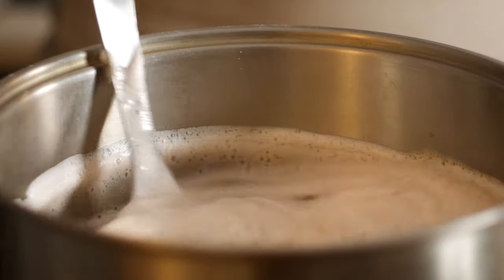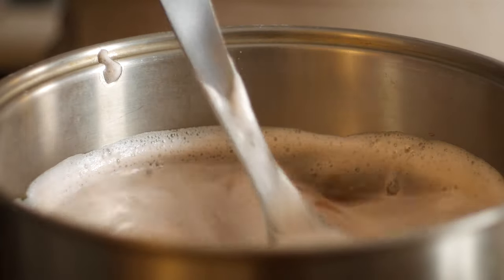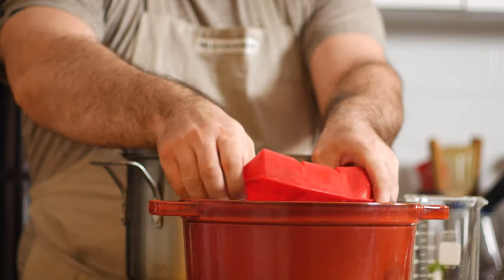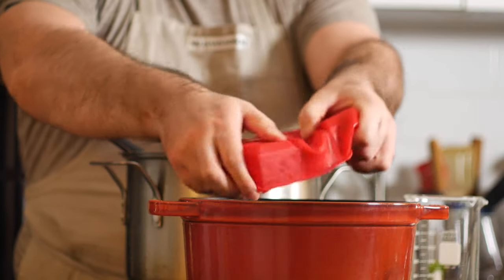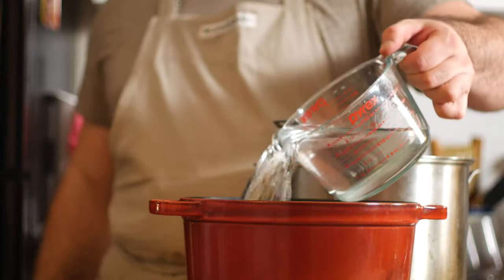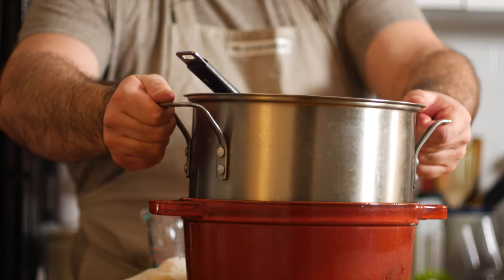I just wanted some extra sugar for the yeast to munch on so that it could make extra alcohol. Next up, I brought that up to 90 degrees Celsius for about 20 minutes. In theory, this cooks the starches and converts them into sugars that the yeast can eat. After the 20 minutes, I wanted to bring down the temperature as quickly as possible to prevent any bad bacteria from forming, which could spoil your wine. So I threw a bunch of ice cubes and some water into another pot, placed one pot inside the other, and got to stirring.